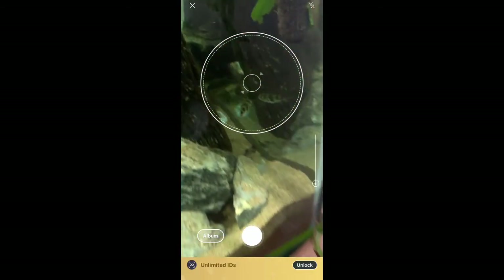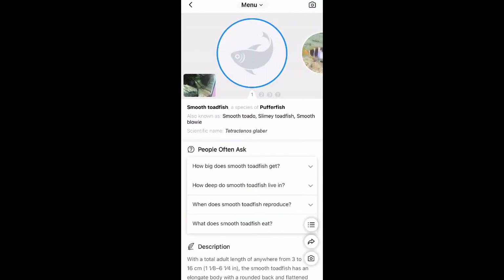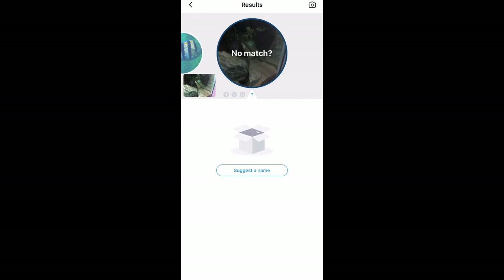Next I tried to get a photo of my Amazon puffer. They are quite difficult to photograph anyway, but again we didn't really get any matches at all. It did say puffer fish at the front and that was probably the best it could do.